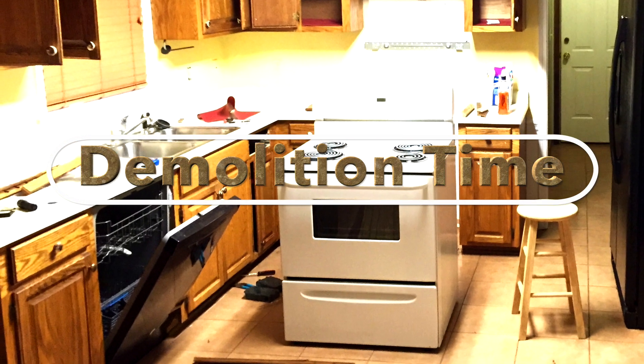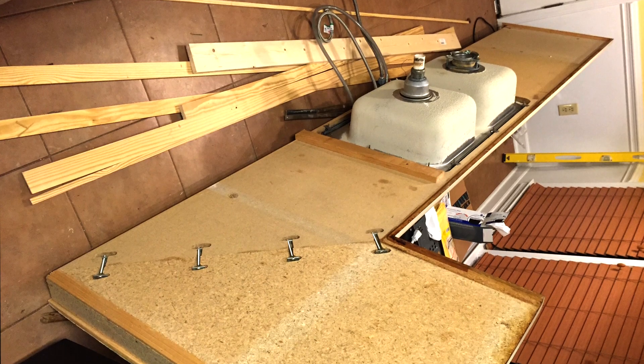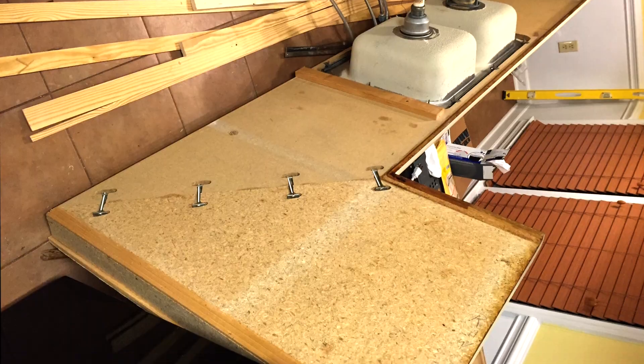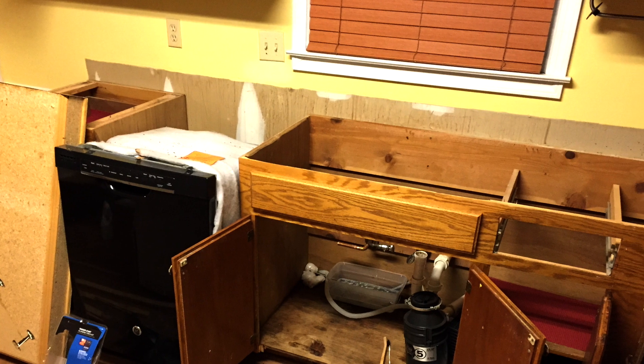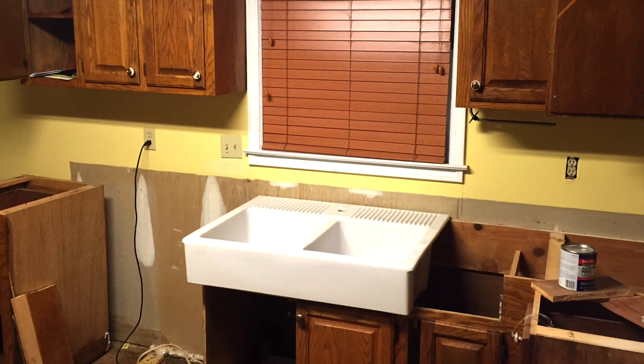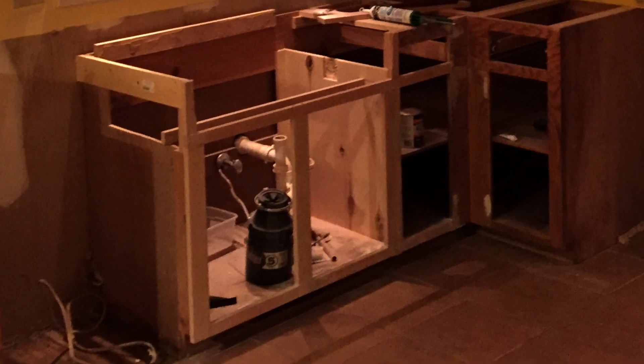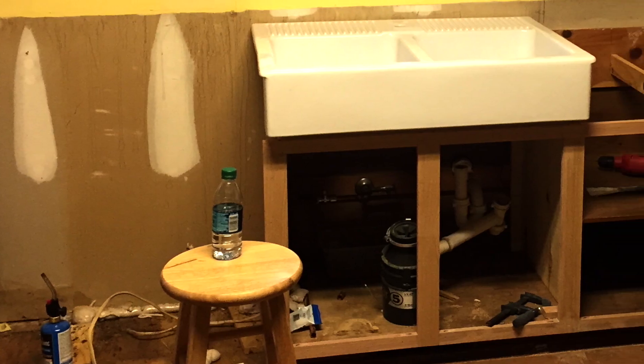Demolition time! Removing the countertops, checking out the dishwasher, and then I ran into the first problem. The farmhouse kitchen sink has different dimensions and I have to modify that whole cabinet. I put on a new faceplate, a new dividing wall, and a sink support.